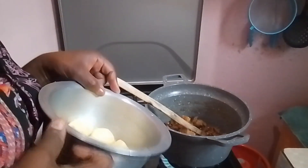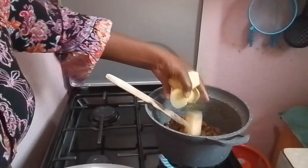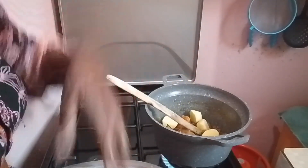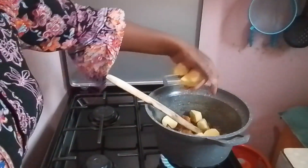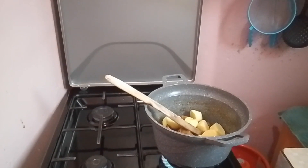Now we're adding the potatoes. This is the point where the potatoes go in with the meat. Meat without potatoes is not really complete — just add a little, don't overdo it.